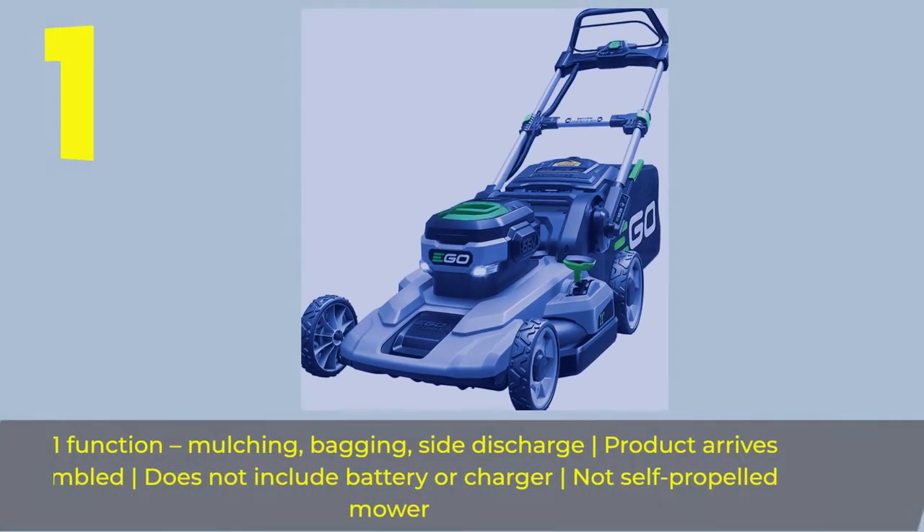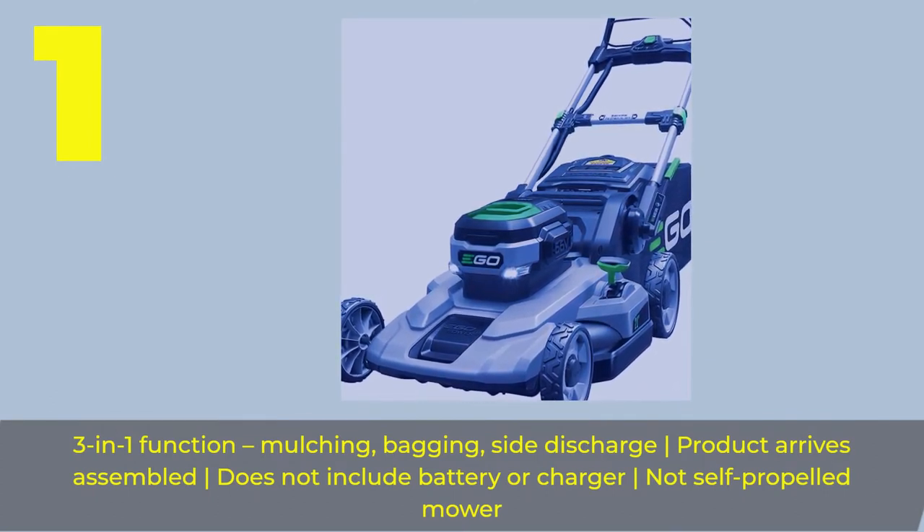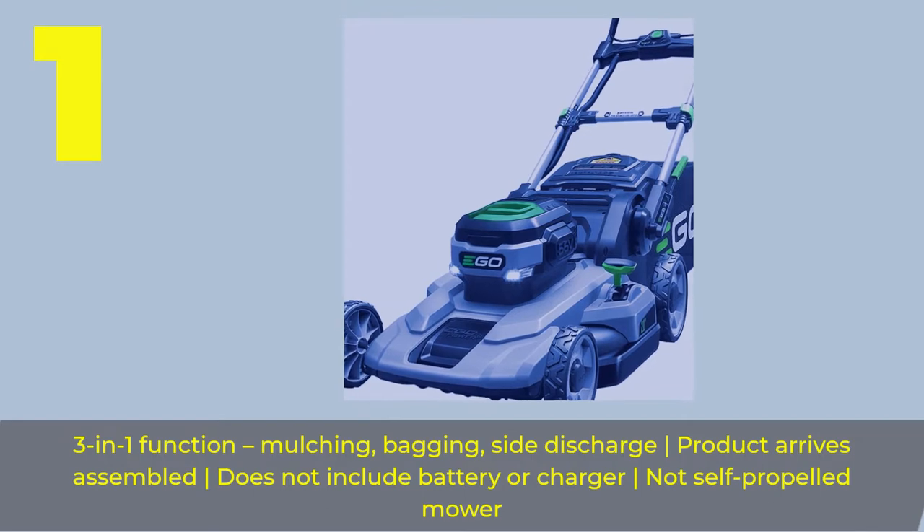3-in-1 function: mulching, bagging, and side discharge. Product arrives assembled, does not include battery or charger, and is not a self-propelled mower.